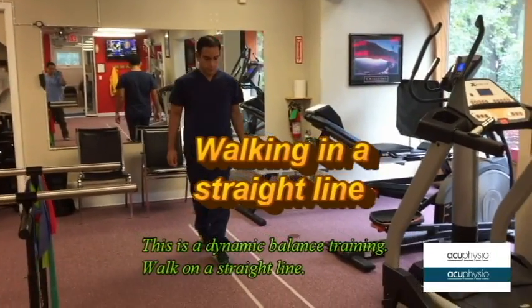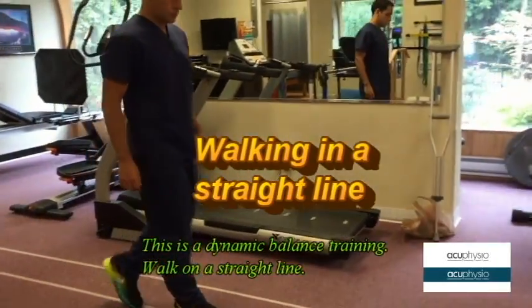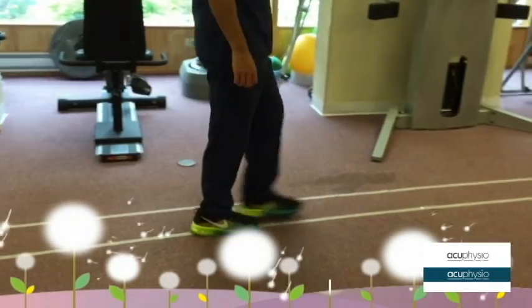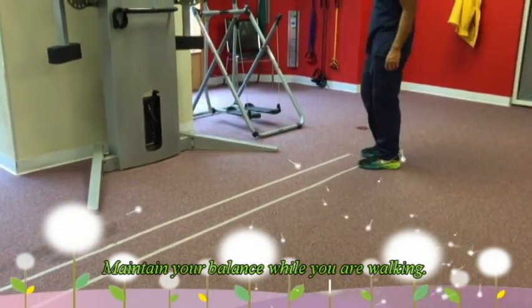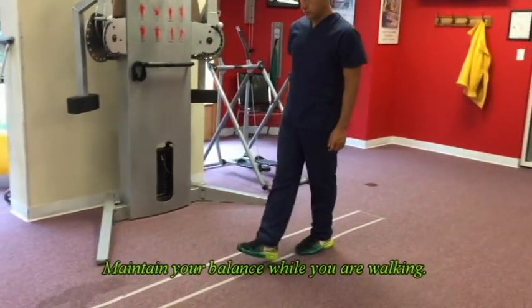Walking in a straight line. This is a dynamic balance training. Walk on a straight line and look forward. Try to maintain your balance. If you are afraid of falling, make sure someone is walking next to you to prevent any injury.